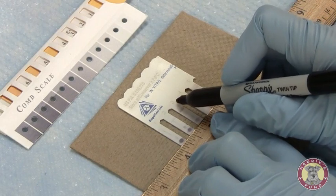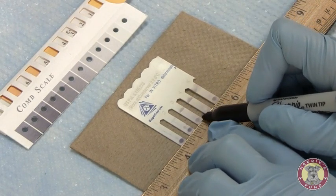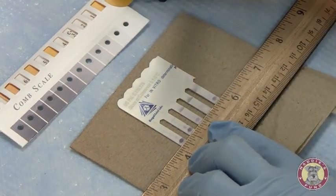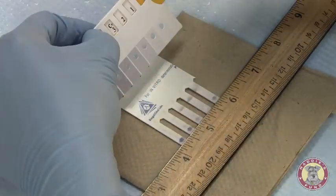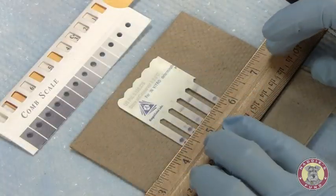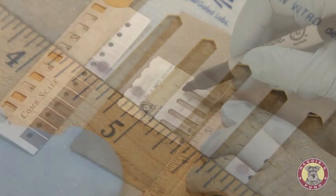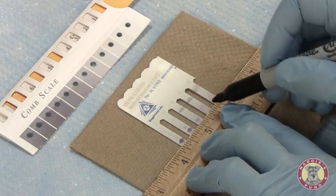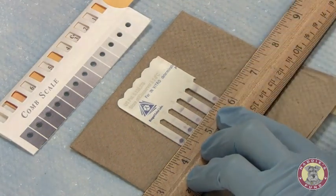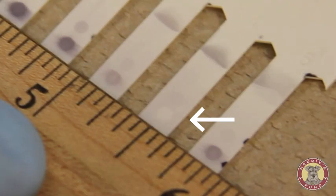Moving down, sample 3 — the color development is slightly darker than my positive control, which I have marked as a 3. I'll gauge that as a 4. Sample 4, you can see there's a white circle. There's no color development that has taken place.